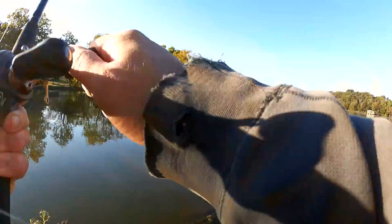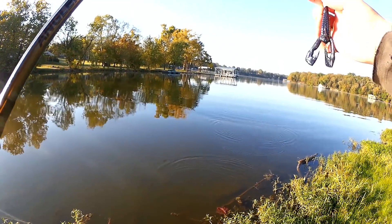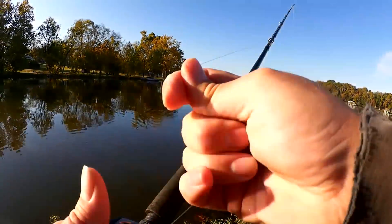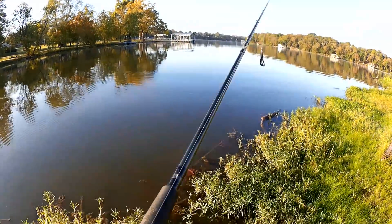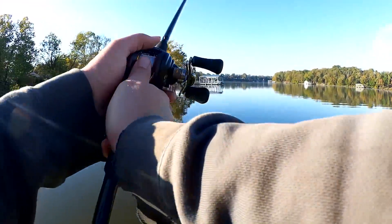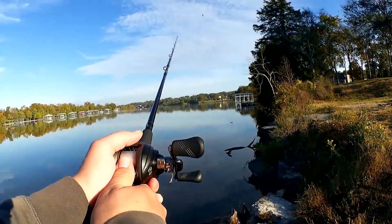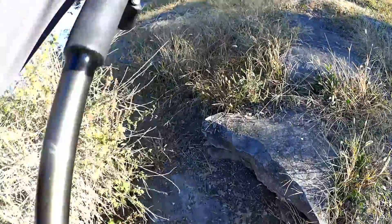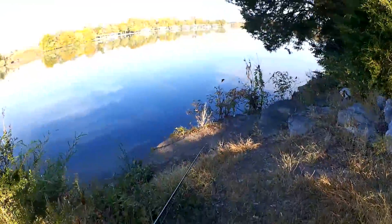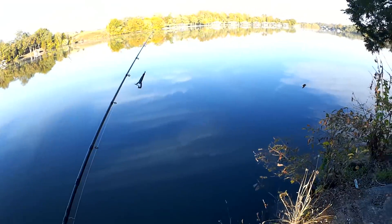Yes! Oh — came off. What was that? What's the deal with that? That felt like a good fish. Tighten up my drag. Damn it. Work my way back down. So far one bite — came off though.